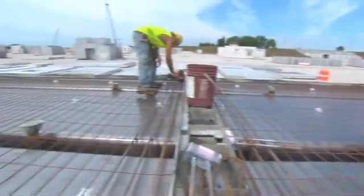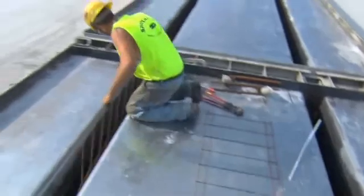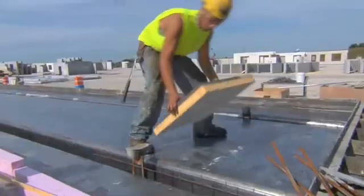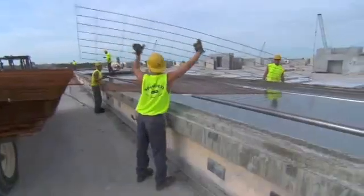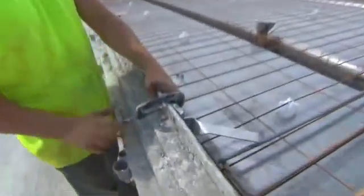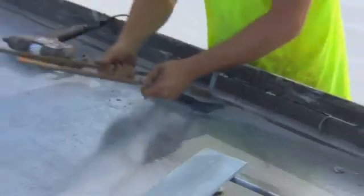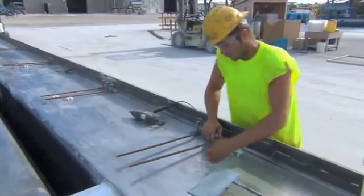After the strands of this double T are all stressed, the remaining embeds are set in place. These include stem reinforcing, lifting devices that will be used to strip and handle the piece, forms for blockouts in the flange and in the stems, flange reinforcing, and flange connectors or vectors along the edges. In this case, one of the double T's in the bed has typical flange connectors applied along one edge and special flat plate connectors along the other edge to accommodate connections across an expansion joint.